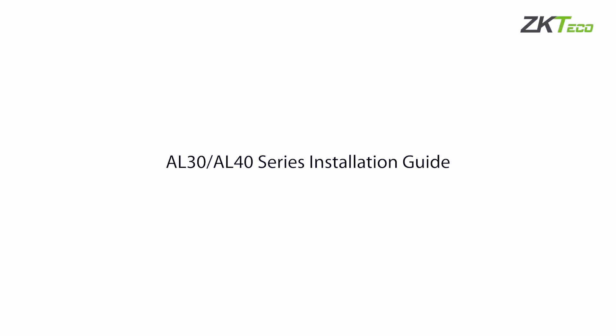Welcome. You are now watching the installation guide video for the AL30, AL40 ZKTeco brand door locks.